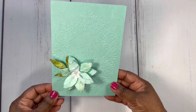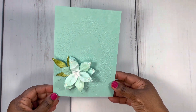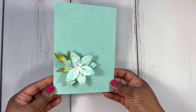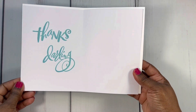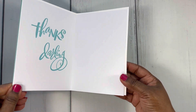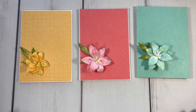Card number three has that same sentiment 'with gratitude.' You can see the embossing in the back — I love this one, it is beautiful. This embossing folder is called Garden Wreath — really, really pretty. See the beautiful flower I created to go on the front. I believe I went with that same 'thanks darling' sentiment and put it on this side, then I'll just write my message over here. Here's the back of that one.